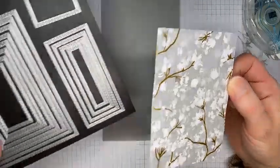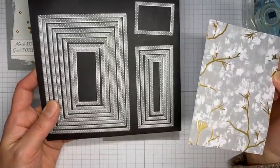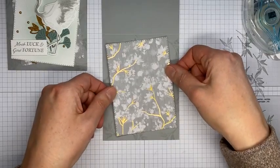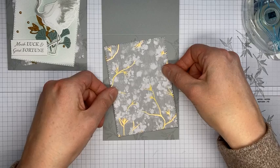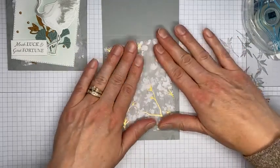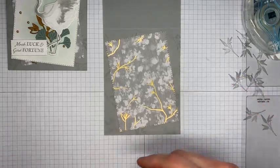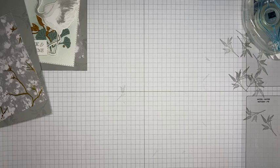I'm going to take this piece of designer series paper that I cut ahead of time with the second largest Stitched Rectangle die and stick it on the card front at a little bit of an angle — what some people call a jaunty angle.